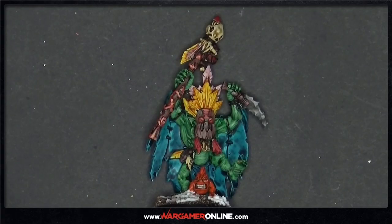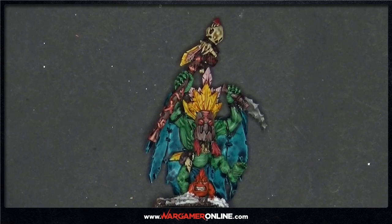Hi guys, Liam from WarGamerOnline here. Today we're going to be doing a Wurgog Prophet tutorial for my BoneSplitters army. This will give you all the basics for the skin, robes, and other projects, and squigs if you're doing a Night Goblin army. It's all quite easy — it's mainly contrast and it's relatively easy to batch paint. So let's get straight into the tutorial.